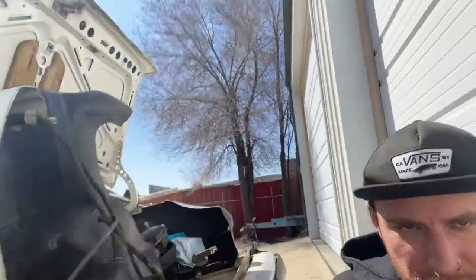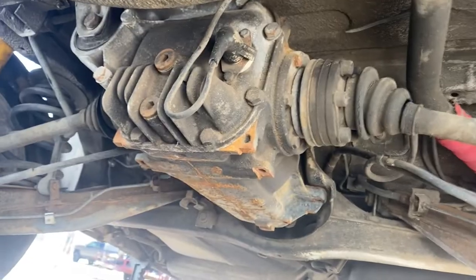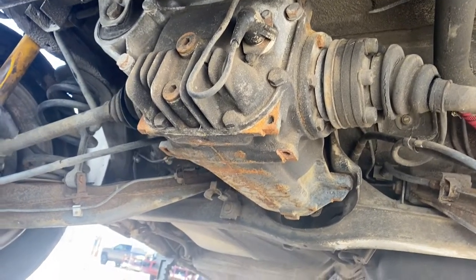Pulling the differential out today — that is something that maybe you want to see happen or know how to do. So get underneath here and I'll show you what we got going on. All right, the E30 rear end is relatively simple.